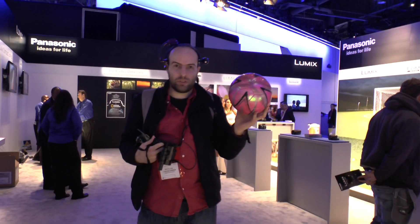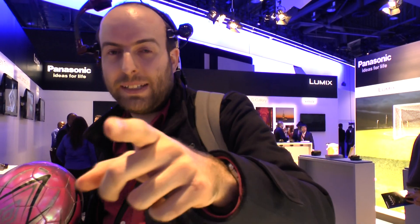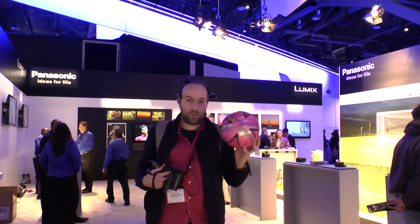We're here at the Panasonic Group, recording a sample on the HC-X900M. It's full quality: 1080p, 60 frames per second.